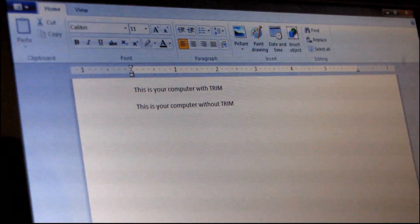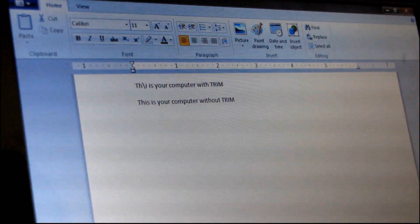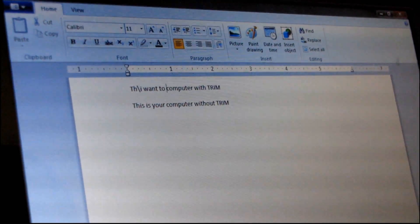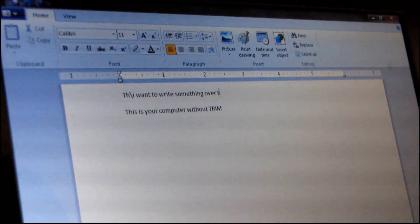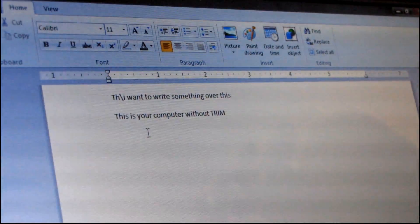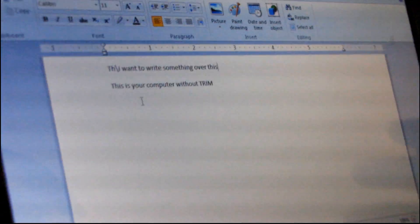So it's kind of like the insert key — if I press the insert key and I want to write something over this, then what it does is it enables you to write data without first removing it, and it really increases the speed and performance of your SSD, especially over time.